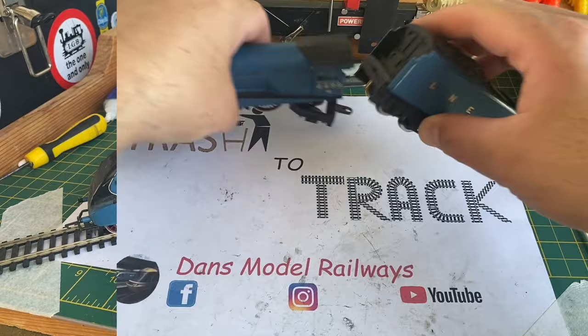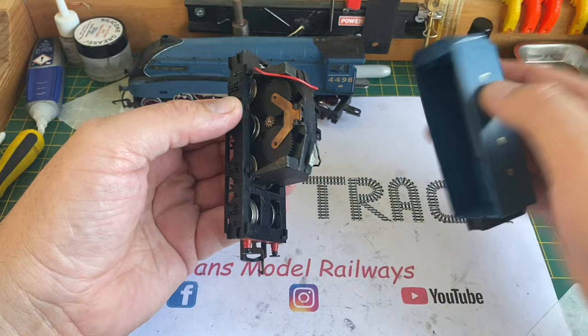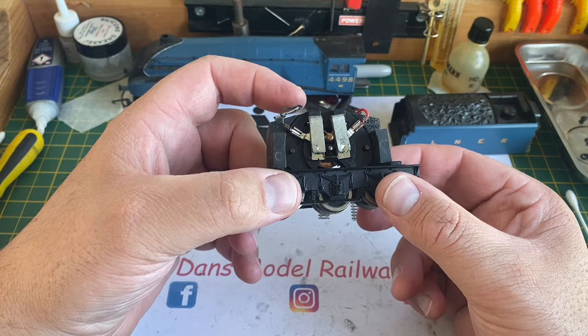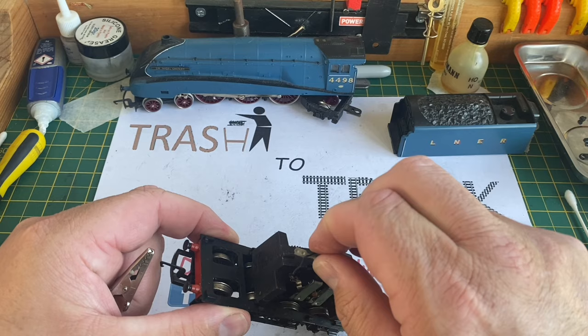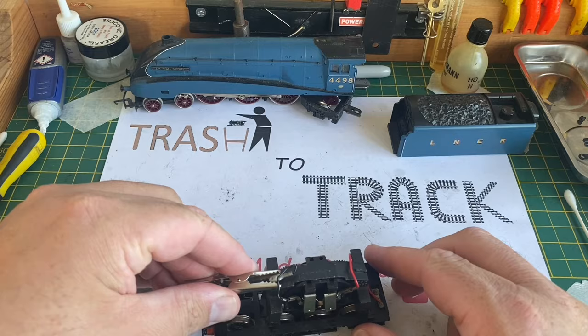Nothing at all got that loco to draw any sort of power. Gently unclipping the tender body shell, we can see this is a standard Ringfield setup from the late 80s, early 90s. I'm just going to remove some of this thick earwaxy-type grease that's around the motor spindle. I've just noticed that there's actually a wire loose on this model, so that might have been the reason it wasn't running at all.